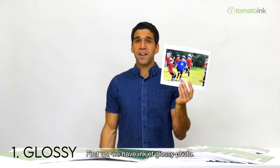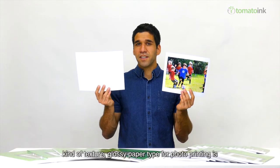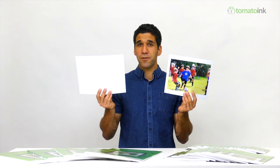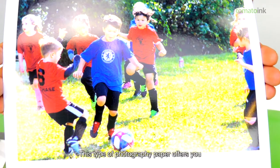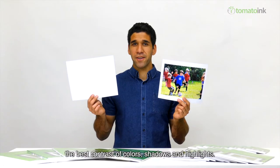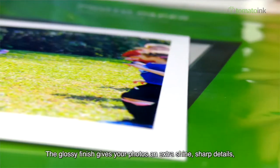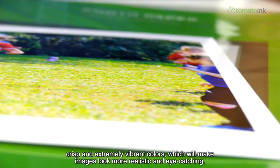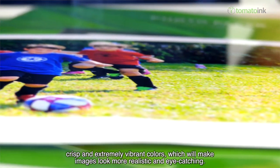First up we have inkjet glossy photo paper. If you're looking for a sleek and glass-like texture, glossy paper is your best bet and the most used type for digital photo printing. This type of paper offers you the best contrast of colors, shadows, and highlights. The glossy finish gives your photos extra shine, sharp details, crisp and extremely vibrant colors, which will make images look more realistic and eye-catching.